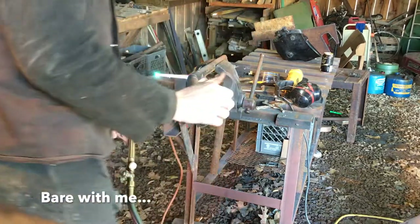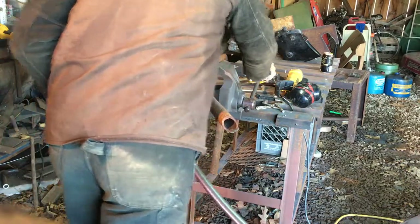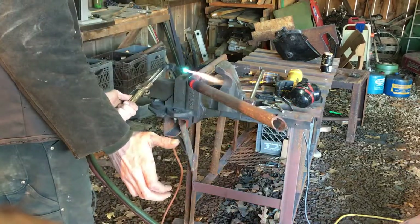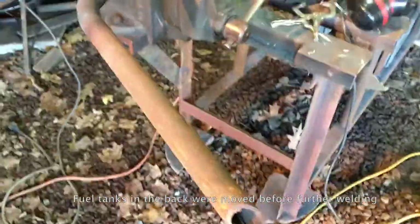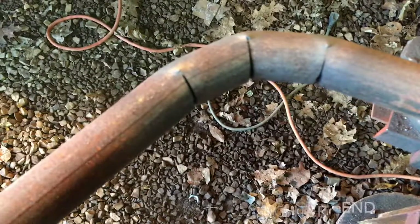I hope you guys can see this. See, these are the slits now closed up. You can see where I heated up on the backside and just pushed in with my hand, and now we have these nice bends. So what I'll be able to do is weld in there, grind it flush — shouldn't look too bad.